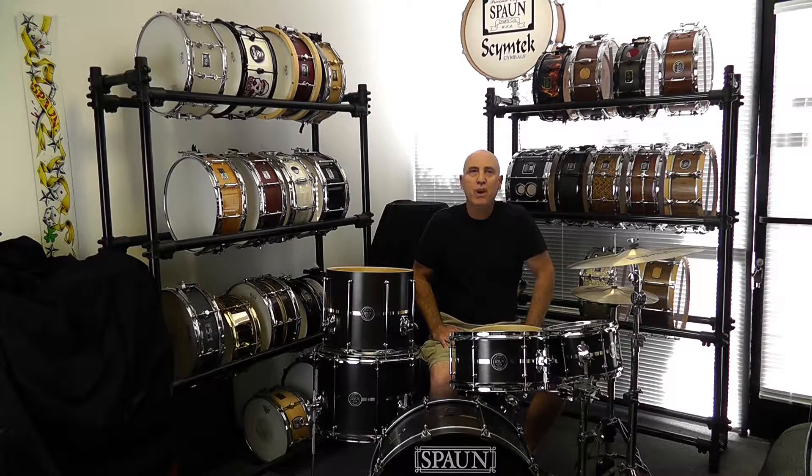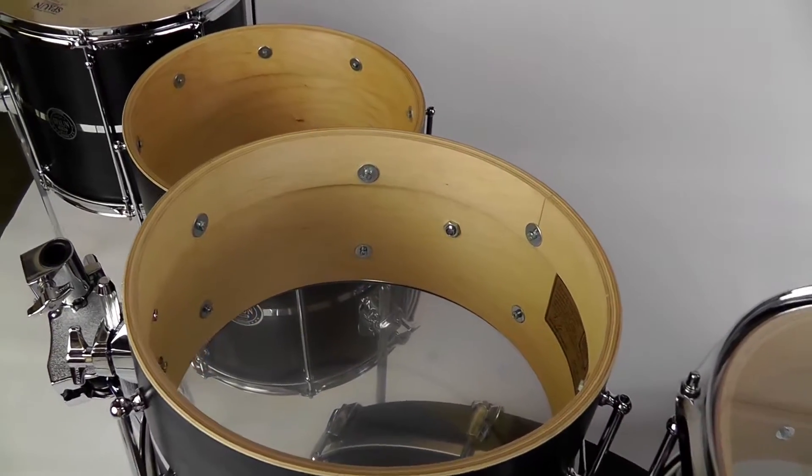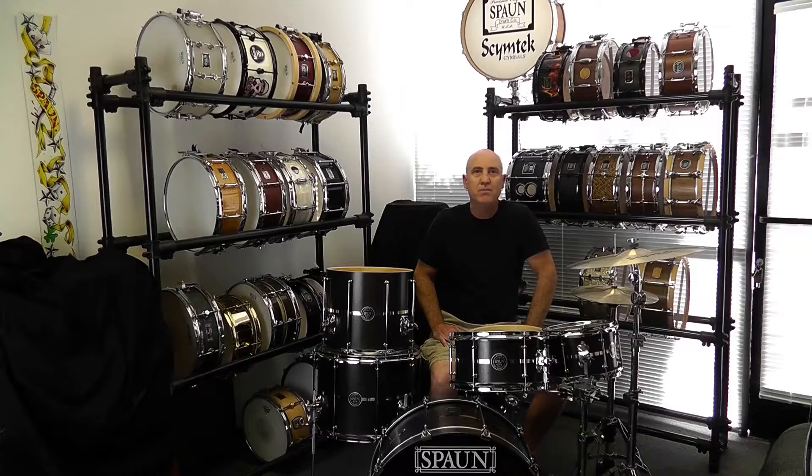Let me start with the rack toms. The shell design is 100% maple. 25% of the shell is 16-ply on the batter side with the remainder being 8-ply. This gives you more attack and volume on the initial note, and the added mass reduces some of the sustain.